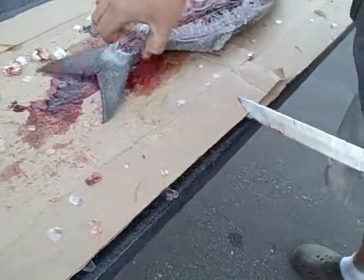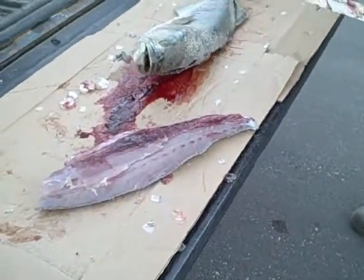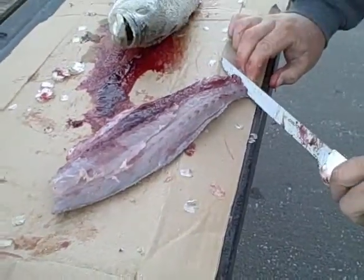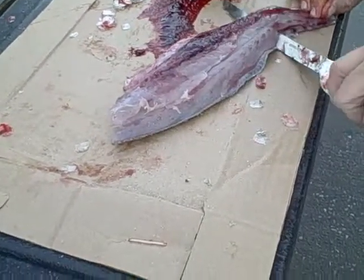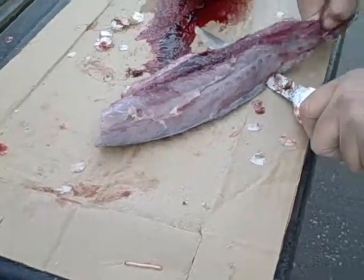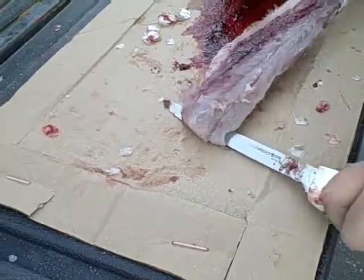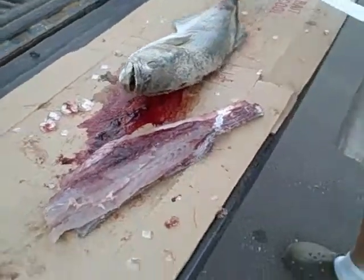That's how simple it is to fillet a fish. Sam, why don't we skin that to show them how it's done. To skin a fish, start at the tail and work the blade along the skin at a very slight angle — just more or less pull it right off. It just slides through; it's really easy once you get the knack of it.